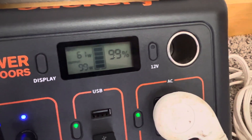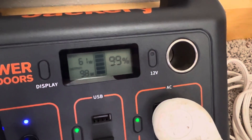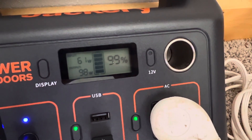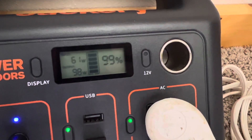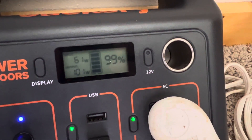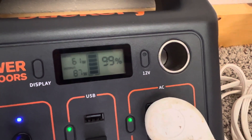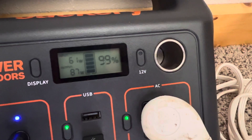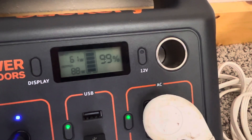You can see how it dropped down to 99%. But if it was getting power at 61 watts and outputting 98 or 100 watts continuously, the battery would be a lot lower than this. And hopefully, while we're making this video, you can see that 99% jump back up to 100.